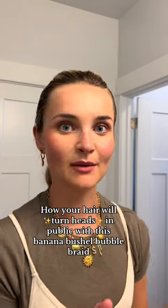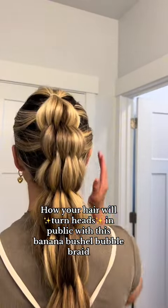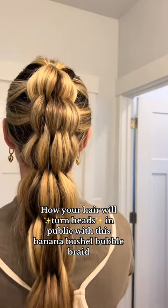Your hair will actually turn heads in public with this banana bushel bubble braid — so fun! If you want a real challenge, this is for you. You're going to be weaving a lot of hair. I think this one is so fun; I get so many compliments on it. Welcome back to another episode of Braiding School 101 with Kenna.